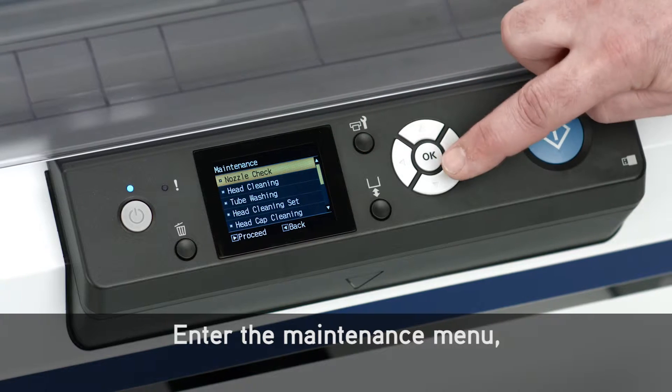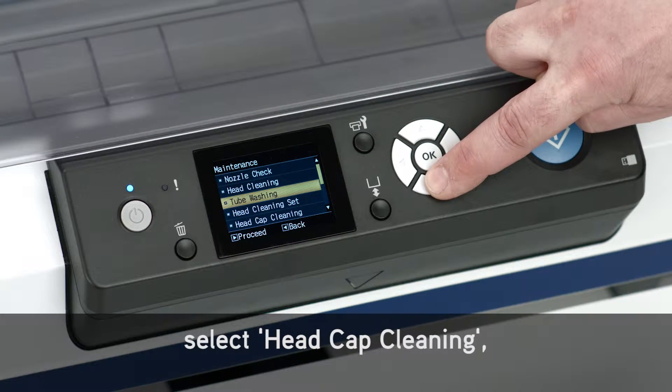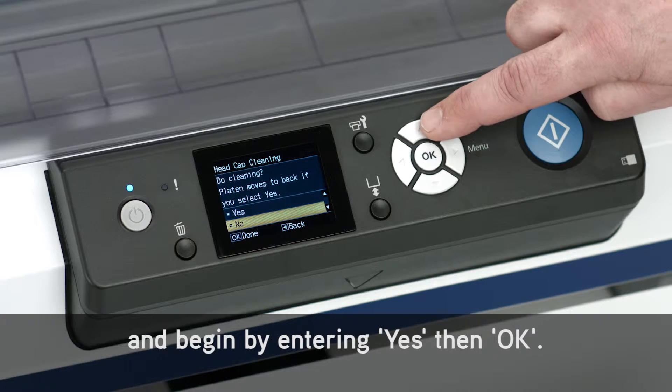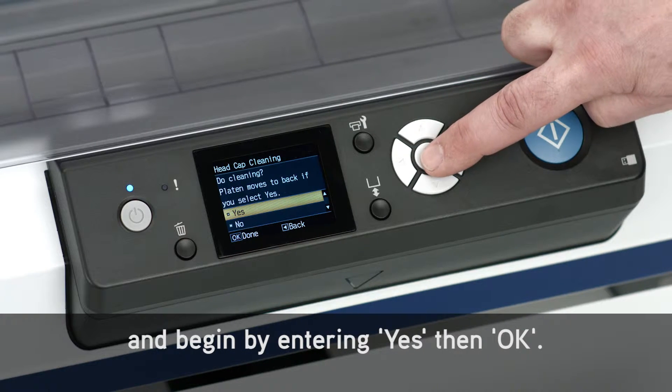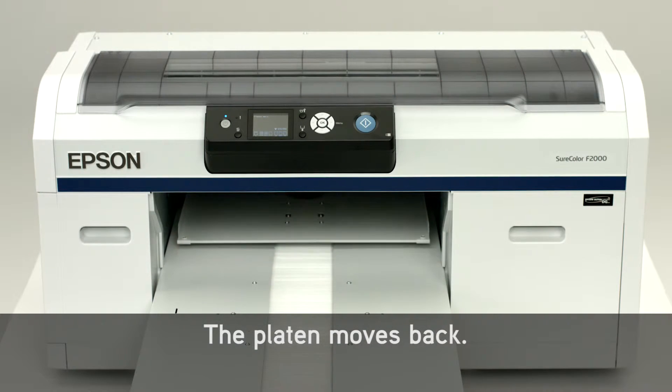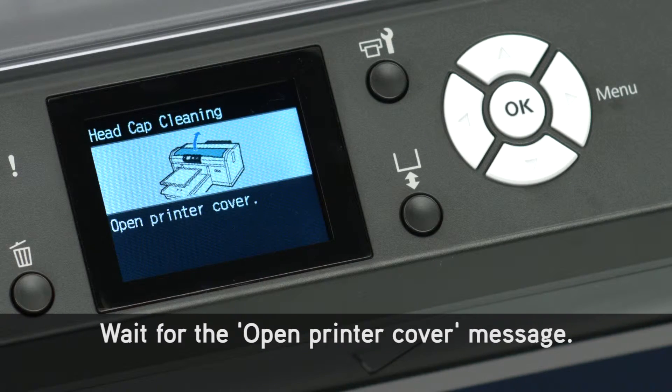Enter the maintenance menu. Select head cap cleaning, and begin by entering yes, then OK. The platen moves back. Wait for the open printer cover message.